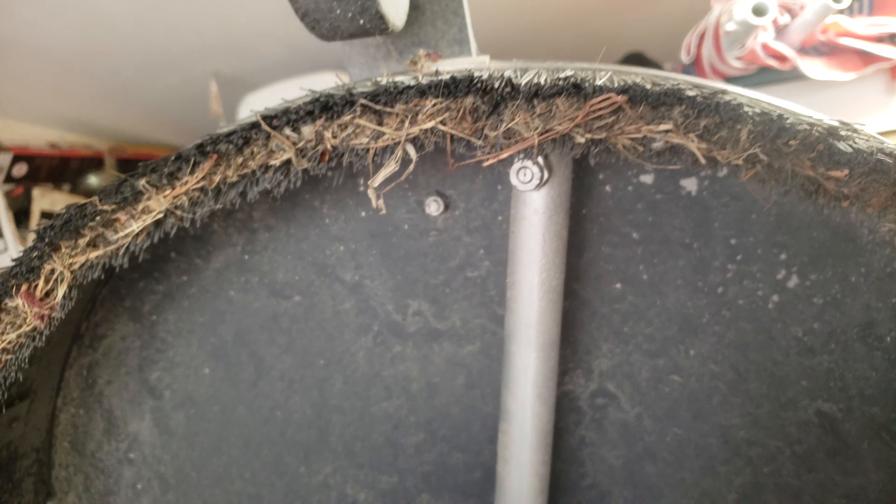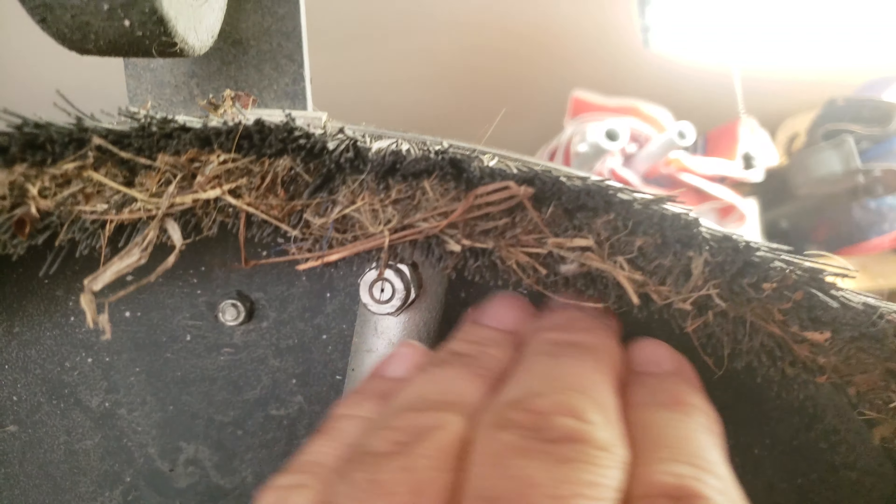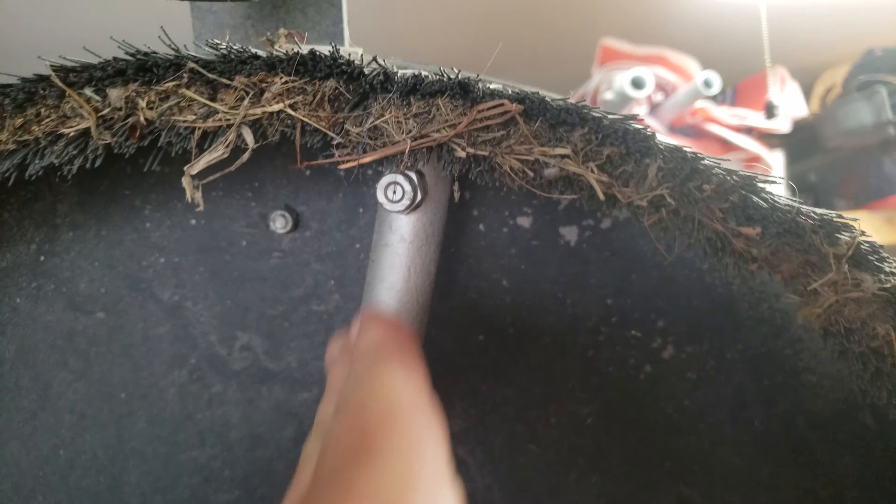I turned this thing on wide open. My pressure washer was wide open and I didn't know it because I didn't have a pressure gauge on it, so it was blasting out 4 GPM at 4,000 PSI. I had these nozzles turned the wrong way — I tightened them down and they were facing the wrong direction.